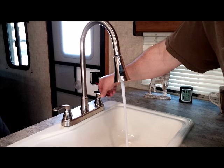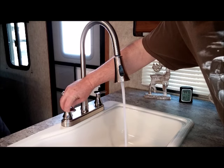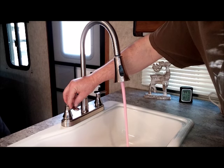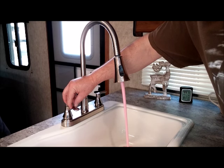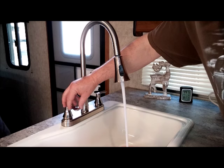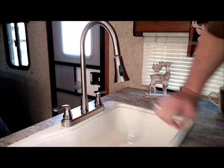The cold water is clear. I'm going to do the hot water — and the hot water is running clear as well.